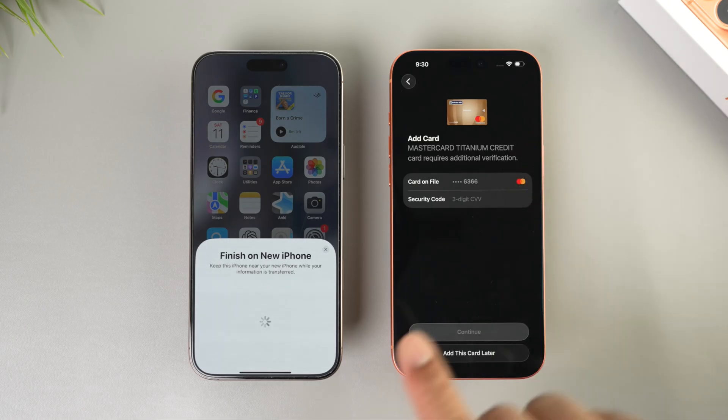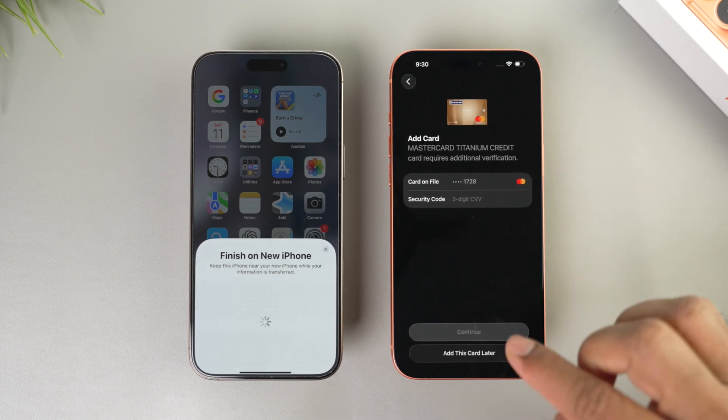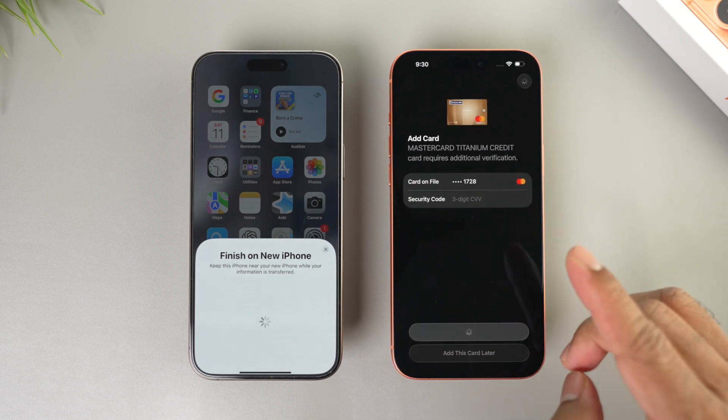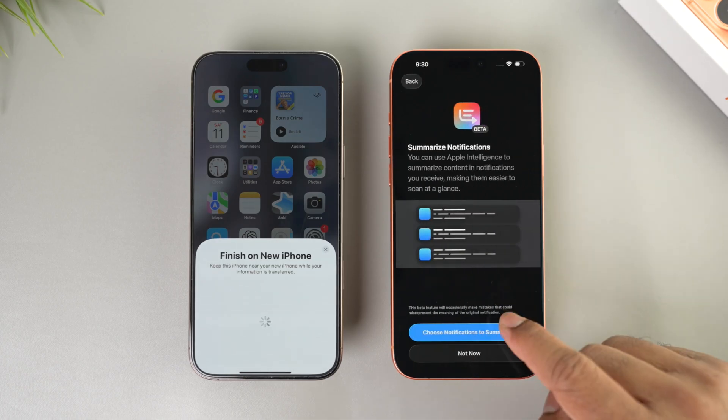Next you'll see your credit card coming from the Apple Wallet on your old iPhone. If you want it added, just provide the security code and complete the setup.